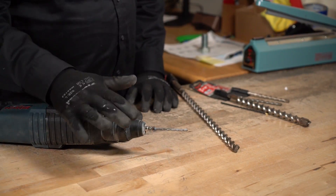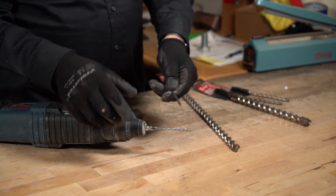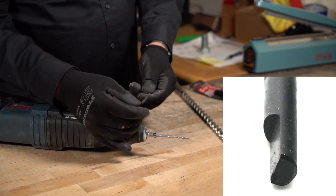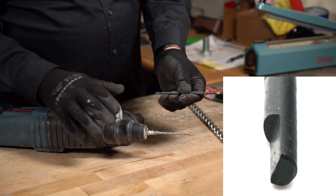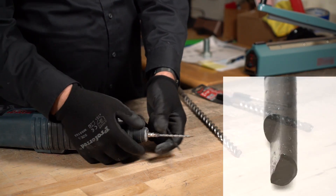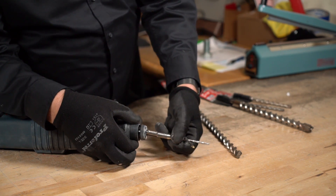There are many different connections. You have a standard connection — this just goes into a battery drill, a regular cord drill, whatever you have. This can go into most drills except for an impact wrench — forget about it — or a hammer drill. You will not be able to use a standard bit in one of these.